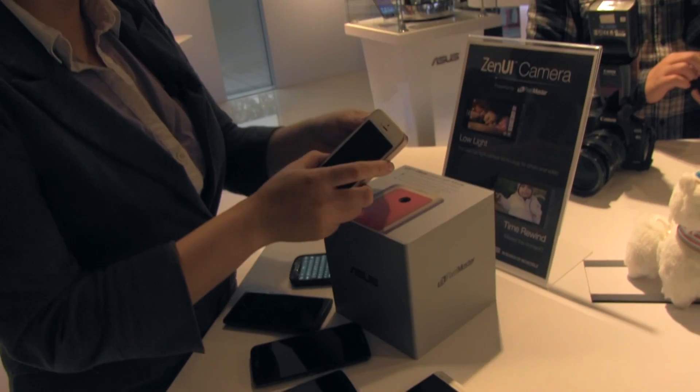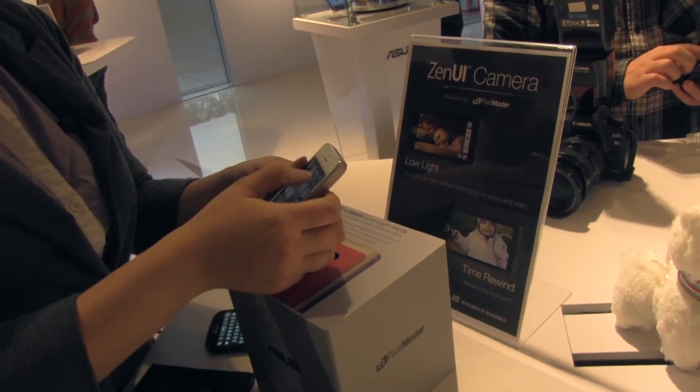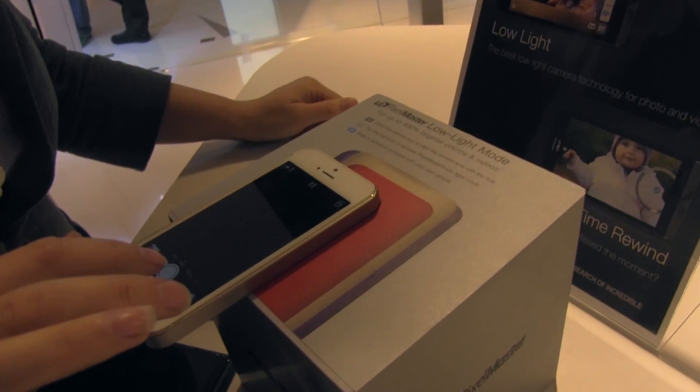I have so many phones to choose from, but I'm going to go with an iPhone because I just want to prove that Apple sucks. Or I don't know, maybe they don't — maybe it's going to be amazing. Let's just see.